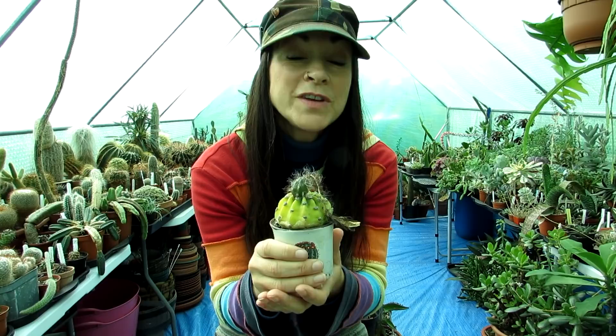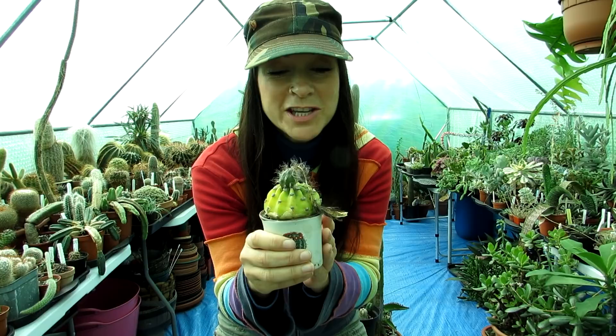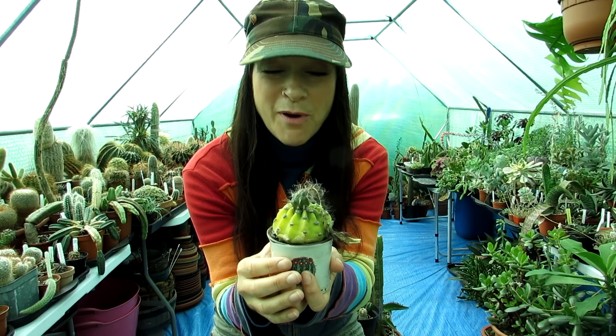Echinopsis flowers are very sensitive. You get some days of sunny weather and the buds develop, then a day or two of overcast weather and the bud will fall off. If you move it from one slight angle to another the bud will fall off — it's very common. If I'd repotted it when it was forming a bud it would have definitely dropped the bud. As you can see, that's the result of the lovely flower and the pollination.